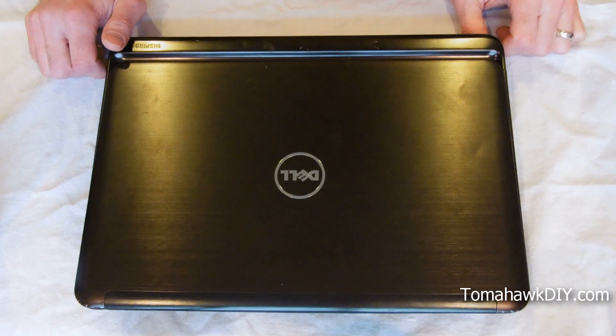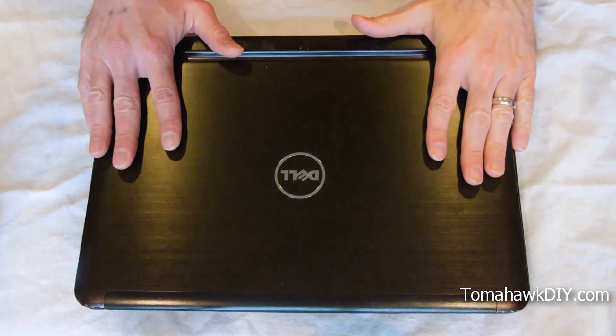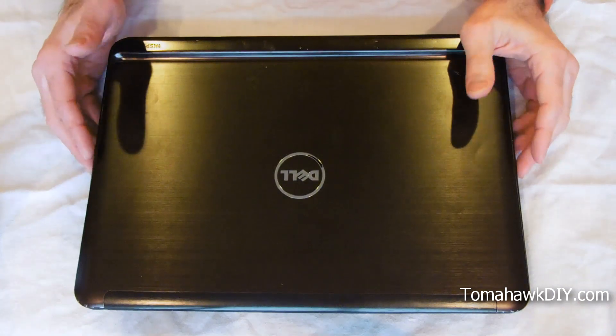Welcome to Tomahawk DIY, everyone. Today we're gonna take a look at a laptop that's been getting really hot.